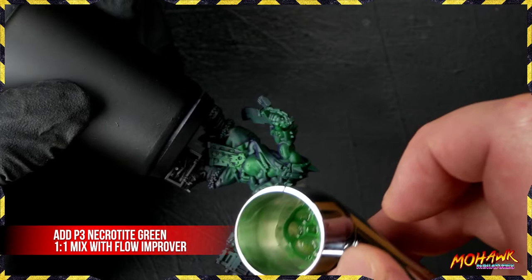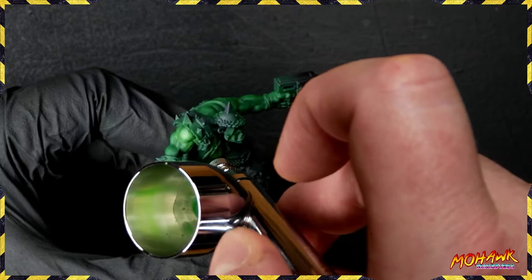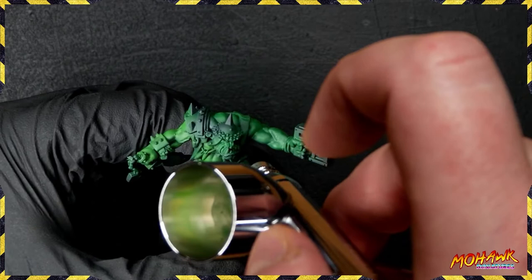Now add some P3 Necrotite Green, again mixed with Flow Improver, and we're keeping that mix going - not deviating from that. We're keeping our highlights ever so slightly smaller than the last time and keeping them in the more prominent areas, basically adding another layer of paint over those same areas to ensure we get that nice smooth gradient and a skin tone that really, really comes together.